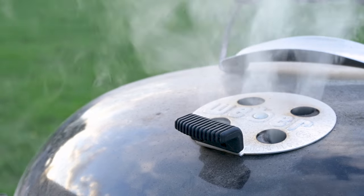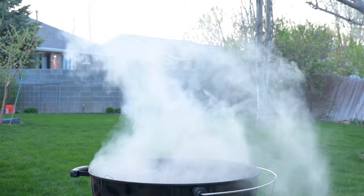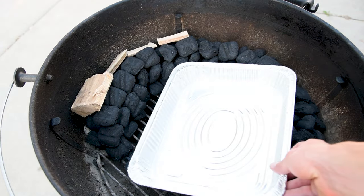Charcoal puts off a bunch of bad white smoke when you first light it, and you have to wait a while to put your food on. But what about methods that are constantly lighting charcoal, like the snake or minion methods? Do they put off a bunch of bad smoke? Let's find out.